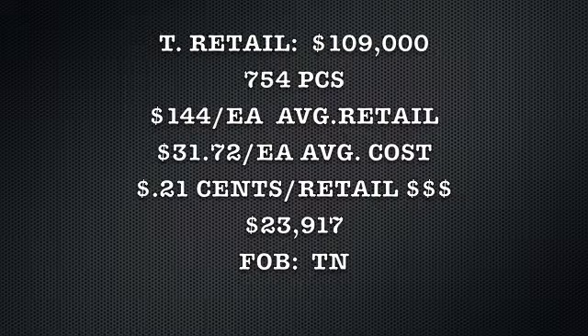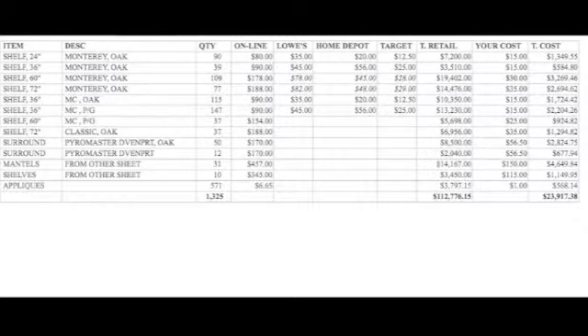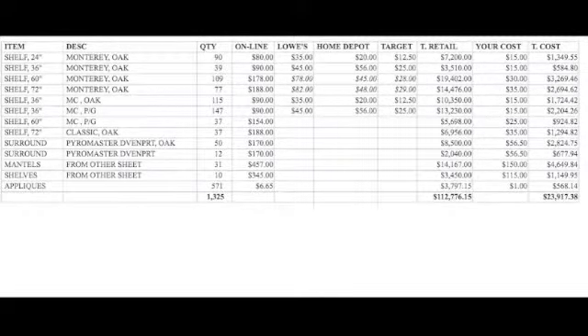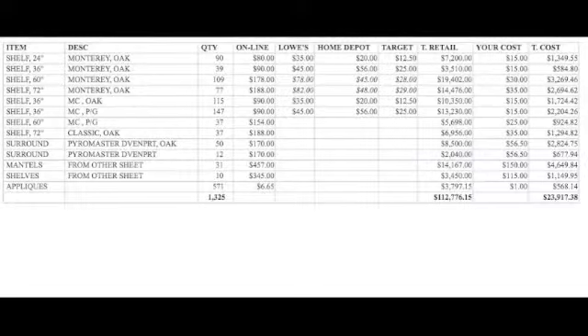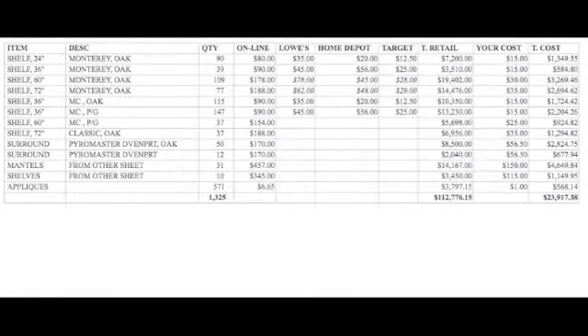Here is a breakdown: you've got twenty-four inch, thirty-six inch, sixty inch, and seventy-two inch oak mantle shelves. The online retails are eighty and ninety dollars. Your most comparable sales at Lowe's, Home Depot, and Target are listed there.